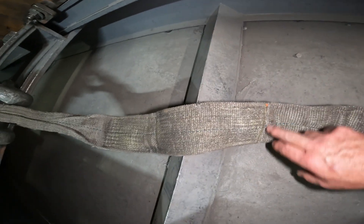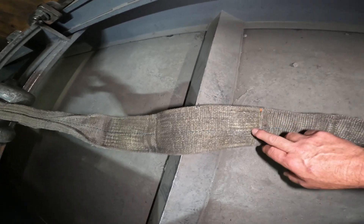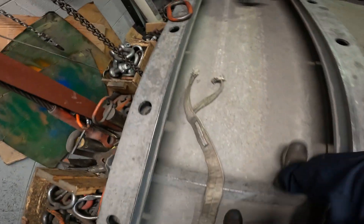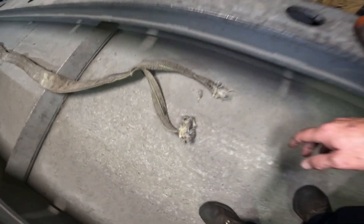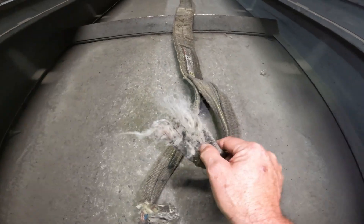On a single ply sling, you would get a break right here in the eye — you usually don't ever get a break out the back of an eye on a single ply, it always breaks right here. On two-ply slings, they'll usually break out the back of the eye like this. And this is what a break looks like — you can see that.